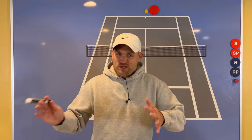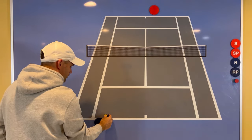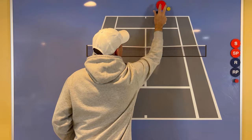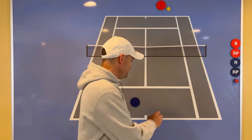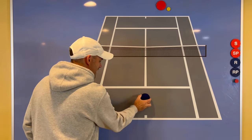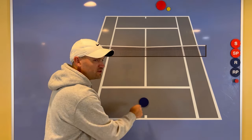Number one: when you hit a strong shot or an approach shot and you start going forward, you must split step as the opponent is hitting the ball. When you split step and your feet split apart and you're balanced, you can move in any direction — left, right, forward, or back. You don't want to be running as your opponent hits the ball, because what if you're running in the wrong direction? I don't care if you're in the middle of no-man's land — you need to do a split step.